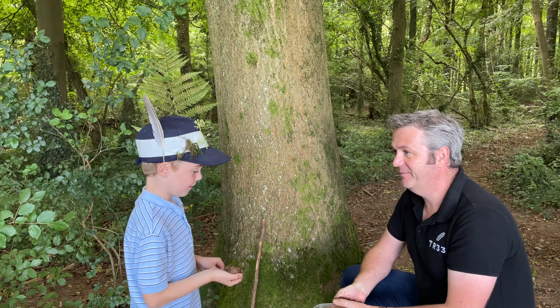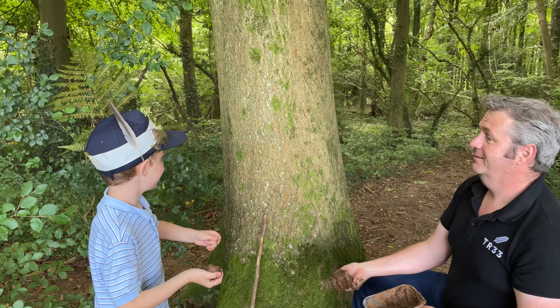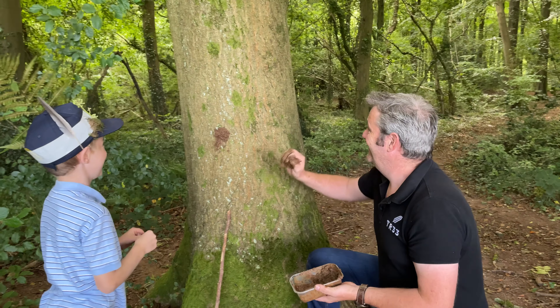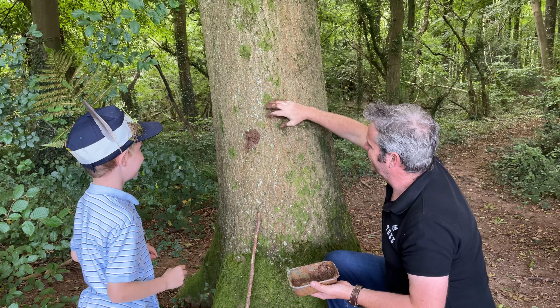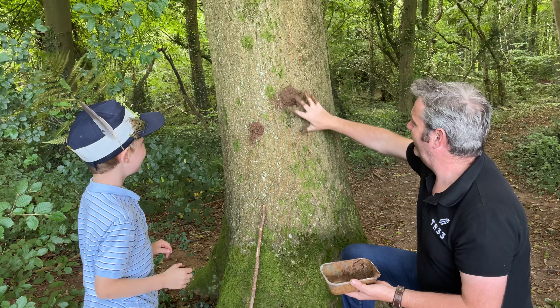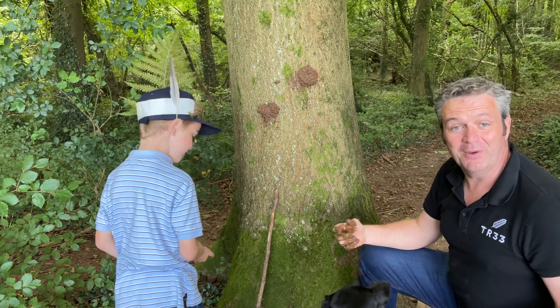Shall I do one? Go on then, you do one. And then you find a tree and you go... splat. Maybe not quite as splat as that. Mine's not sticking — that's why you don't check it. Let's have a proper throw then. There we are. Dexter, do you want a bit more on yours? There we go.